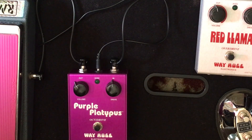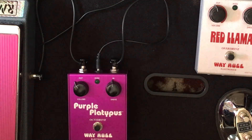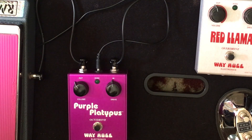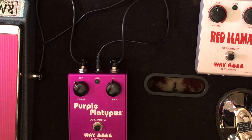We're gonna check out the Way Huge Purple Platypus today — this is the Octa-Drive by Mr. Trips, and it's sort of a Jimi Hendrix tribute box. Of all the Way Huge pedals, this one gets the roughest reviews for some reason. I don't know if it was because it got a bad review early in the YouTube days, but we're gonna cut it some slack because I actually think this thing's one of the better ones. If you can find them cheap, definitely grab it — if you like the psychedelic sound, it should definitely be in your arsenal.